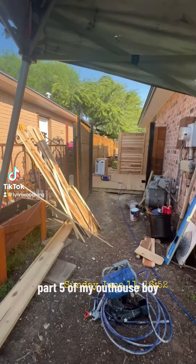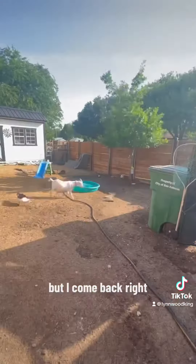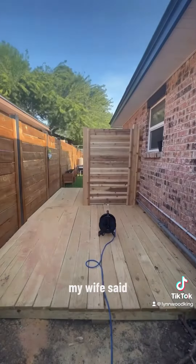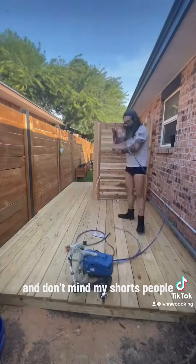All right y'all, part five of my outhouse. I had to go water my ducks — it's real hot outside. When I come back, right, this is part five of my swimming pool outhouse. Look at me cleaning up — my wife said I don't clean, but I clean up real good. And don't mind my shorts, people.